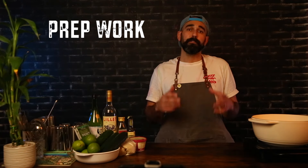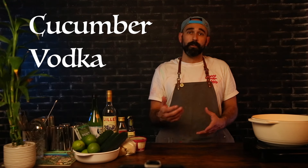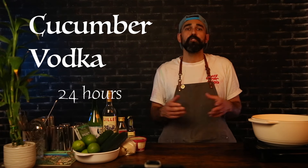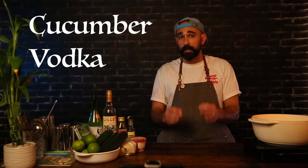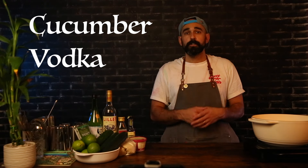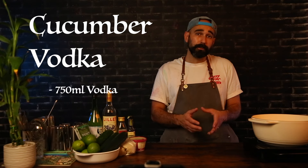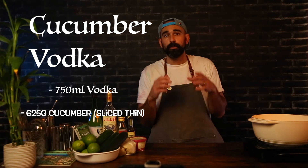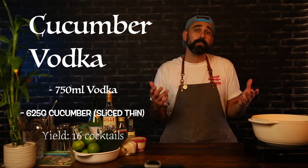To start with our prep today, we're going to infuse our vodka with cucumber. For my mocktail people, you can feel free to skip ahead to the cucumber mint syrup, but for my cocktail people, let's get started because this infusion takes 24 hours. You may remember this infusion process from our Dennis is a Bastard episode — we're going to do the same exact thing, just using a different fruit. For our cucumber vodka, we're going to need 750 milliliters of vodka and 625 grams of cucumber sliced thin. Keep in mind this recipe will yield enough to make about 16 Charty McDennis cocktails, so adjust accordingly.